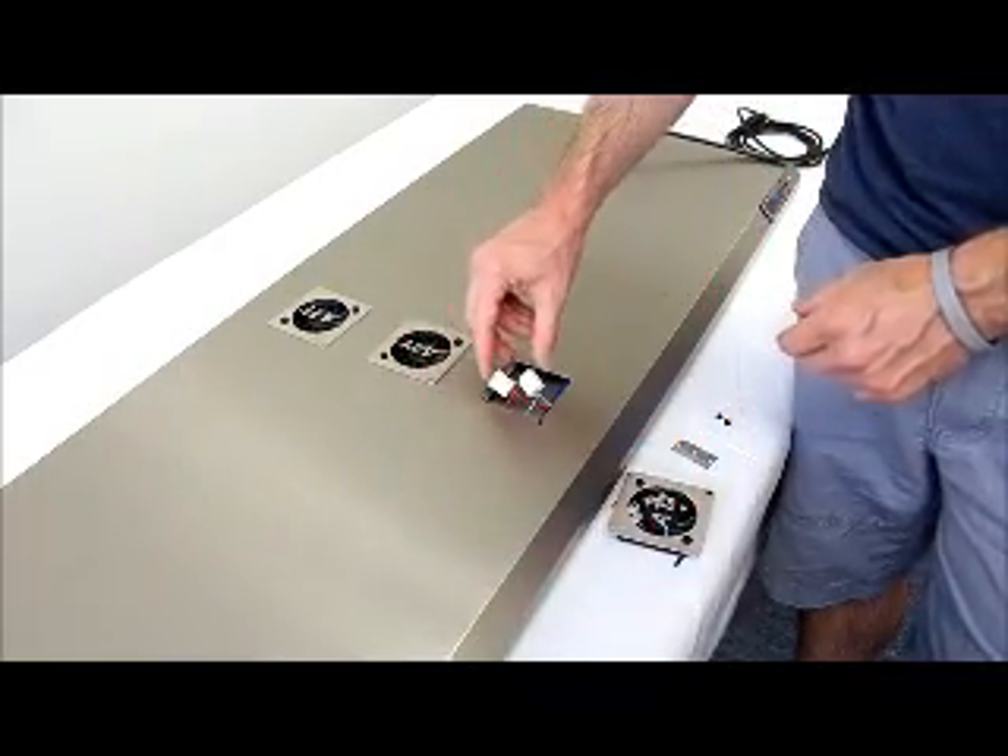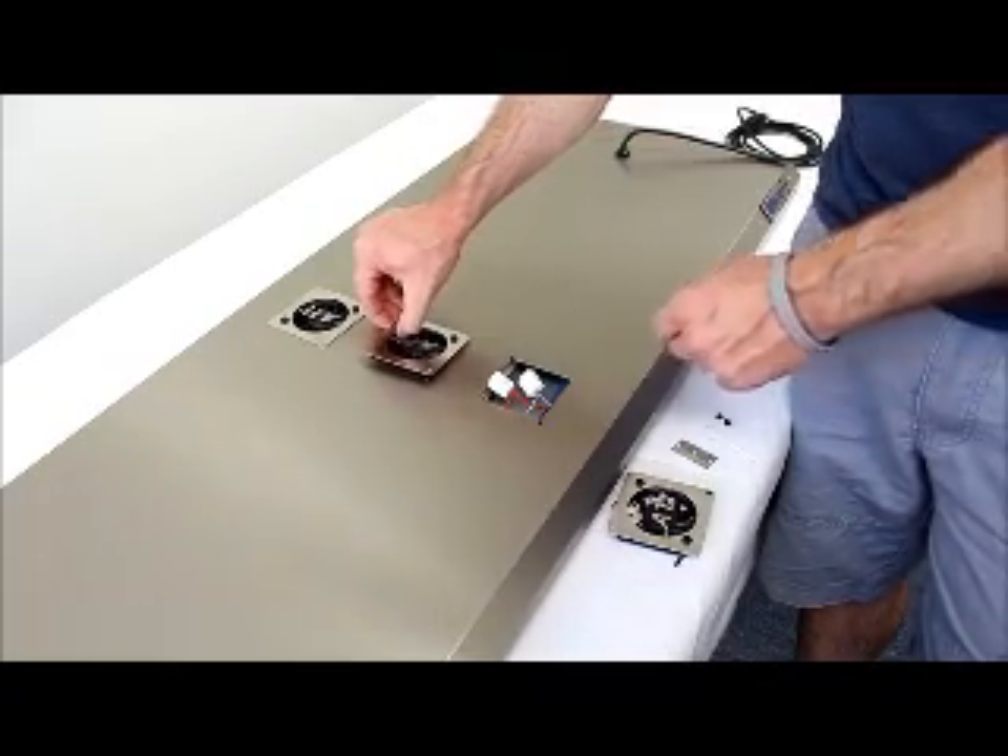I've already removed the rivets on the second and third fan just to speed things up here, so I'm going to go ahead and remove those fans as well.